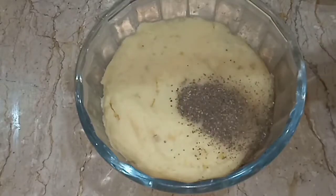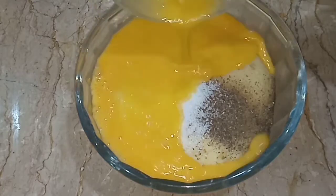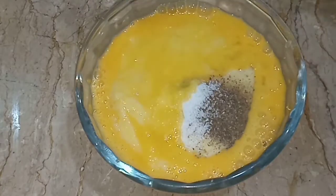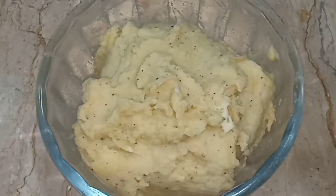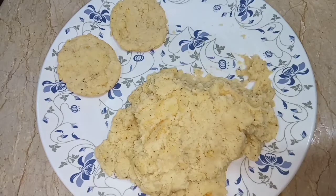Now in the mashed potato add black pepper, salt, and egg. Mix it well. Now make kebab shapes from this mixture.